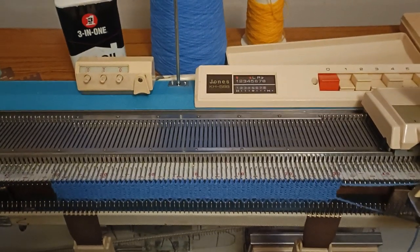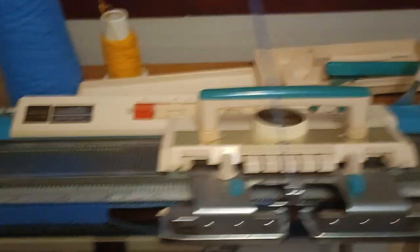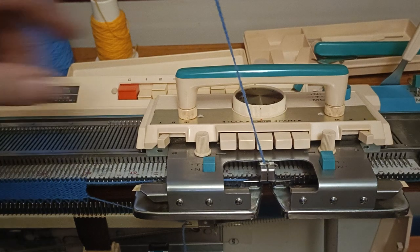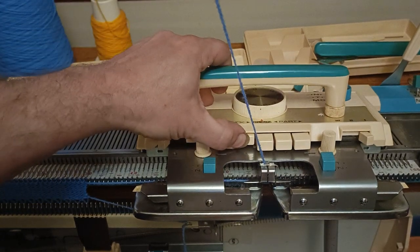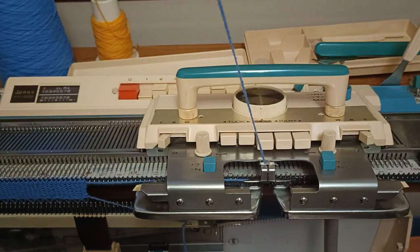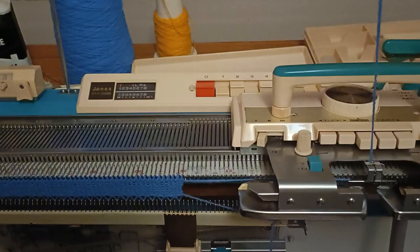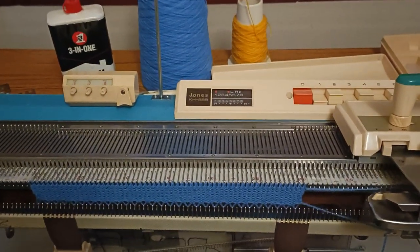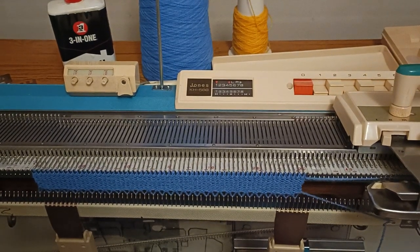We're going to do pretty much the same thing. We'll start by shifting over to the carriage, and this time we're going to push in these two buttons, which are the tuck buttons. If you have a Knitmaster, you rotate the little lever on the dial — it goes to T for tuck on most models. Then we'll start off doing exactly what we did with the slip stitch.